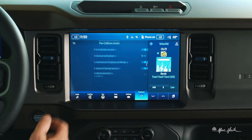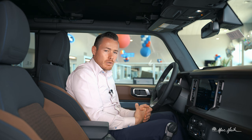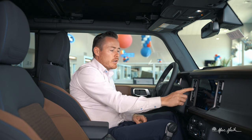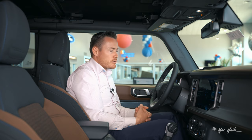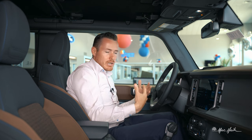Moving on from the lane keeping system, we have pre-collision assist with automatic braking. I like to turn on the distance indicator, which shows the distance between me and the vehicle in front of me at all times, displayed on the main instrument cluster. With automatic emergency braking on, if I'm a distracted driver and don't brake in time, the car will brake for itself, avoiding the accident given the opportunity.